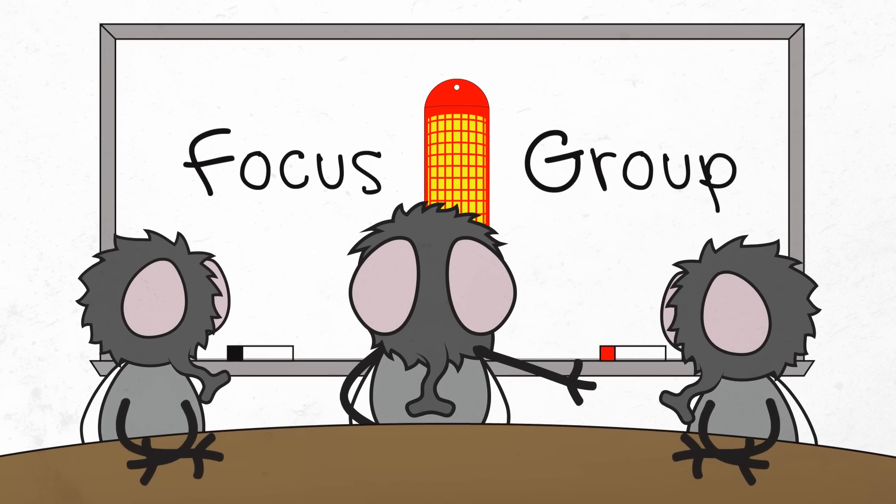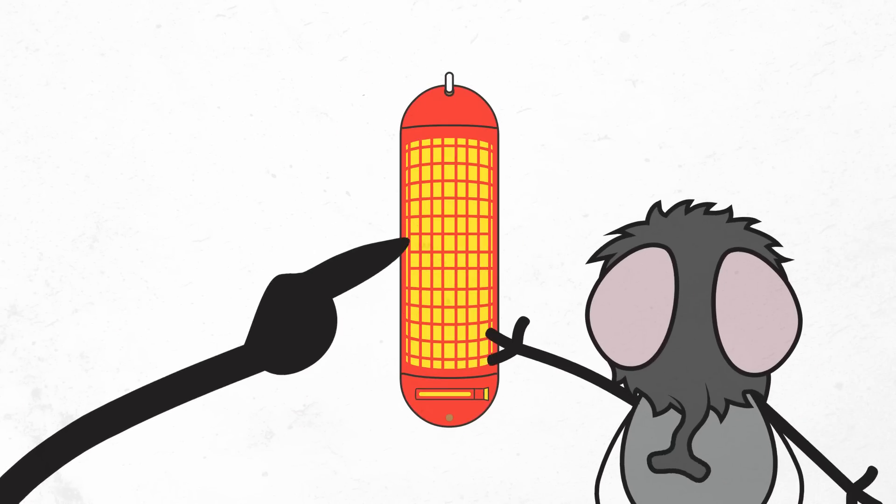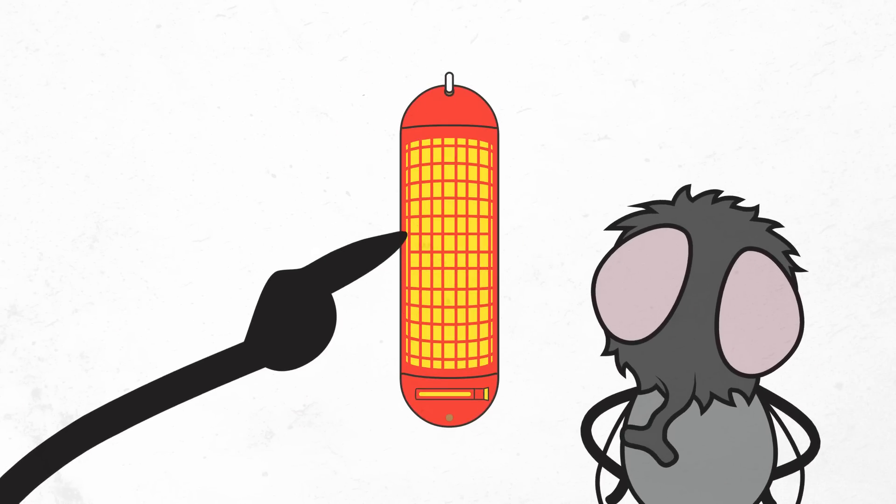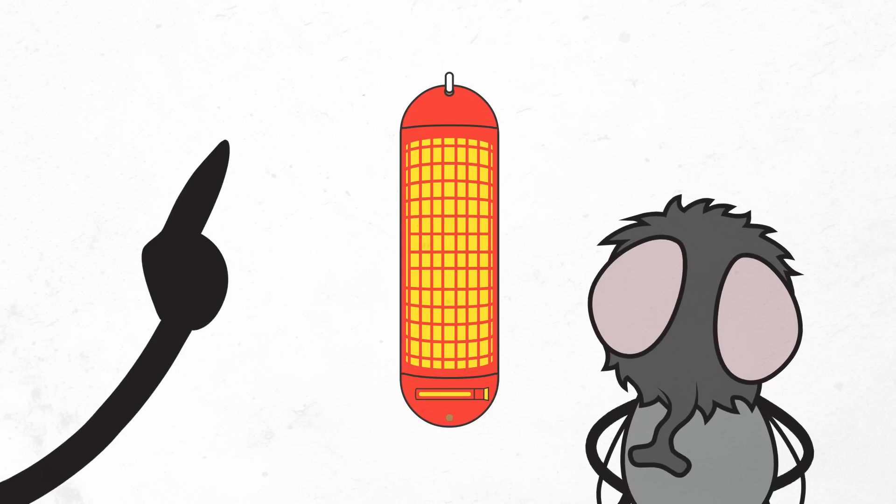These strips are designed and tested to be irresistible to flies. From the curved shape to the sugar-laced adulticide coating on yellow paper, one of their favorite colors, to the vial of fly attractant.